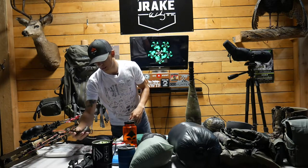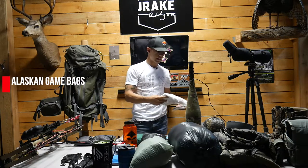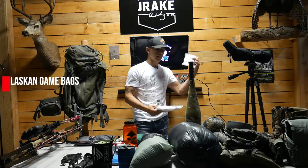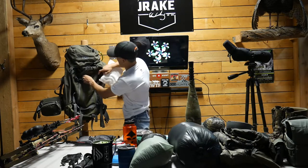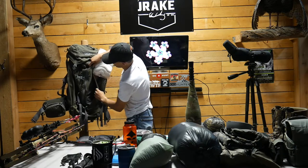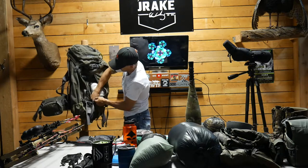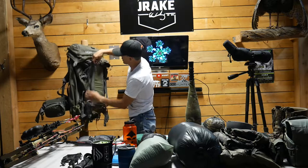For game bags I go cheap — just Alaskan game bags. This set has four form-fitting 48-quarter bags and a bag for neck meat. I usually put my game bags right here in the front stretchy pocket of the pack.